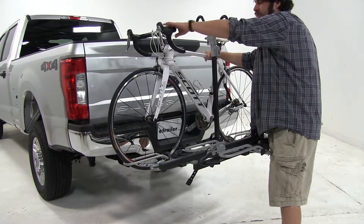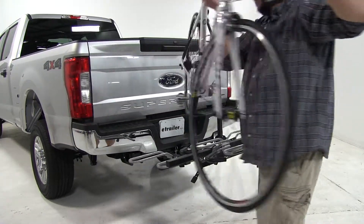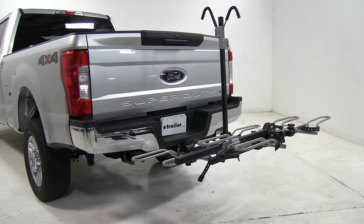Now we're holding onto the bike to make sure it doesn't fall into the vehicle. Then we can grab our bike itself and set it off to the side.